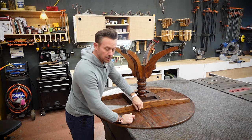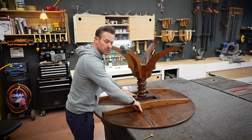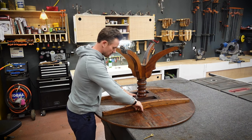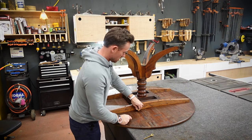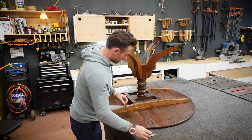A lot of these antiques — we get them and they've had various degrees of repair at some point in their life. It's extremely rare to run into an antique that's never had any work done to it. Most of these things are items that would be in somebody's house, so they need maintenance for the most part, especially an item like a breakfast table that's going to get a lot of use.